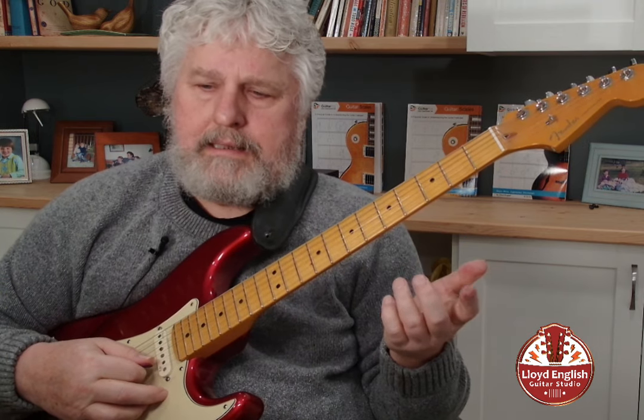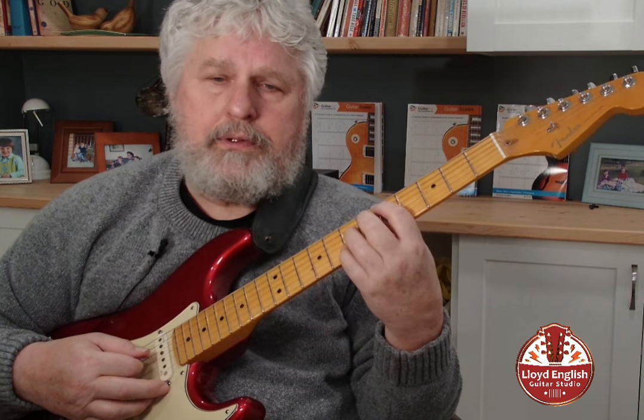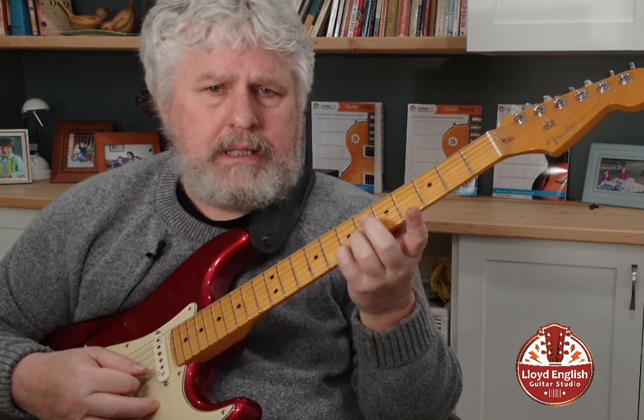So that D7 chord, in this voicing, I'm spelling it with a I, a V, a VII, and there's my III.